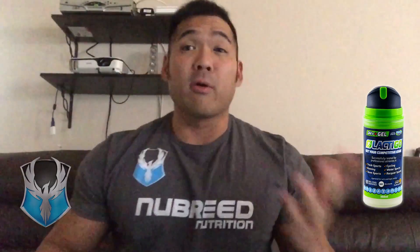What's up everybody? I'd like to give you an update of how Lactigo has helped my training. Let me just take it out of my Envoy Fitmark bag, which is perfect for taking your meals, your gym accessories, your clothes, your laptop.